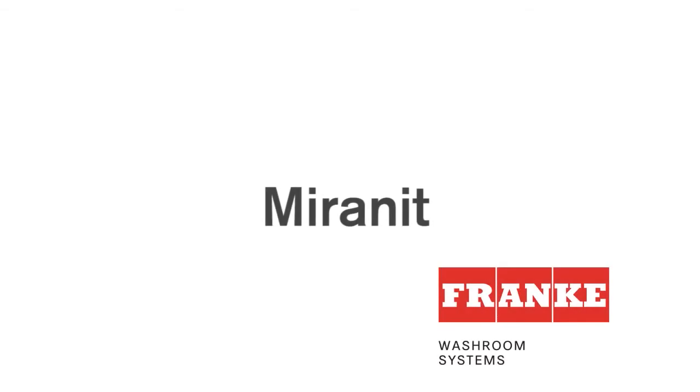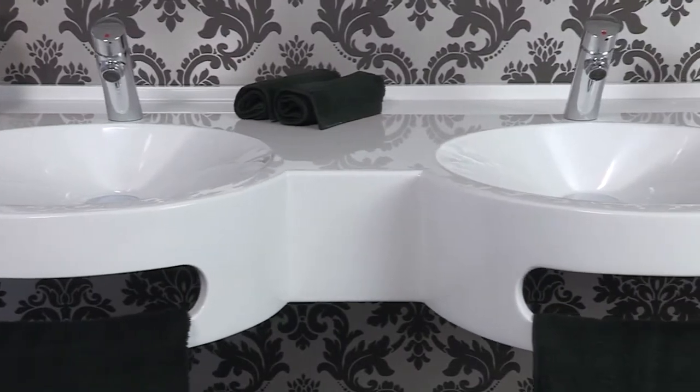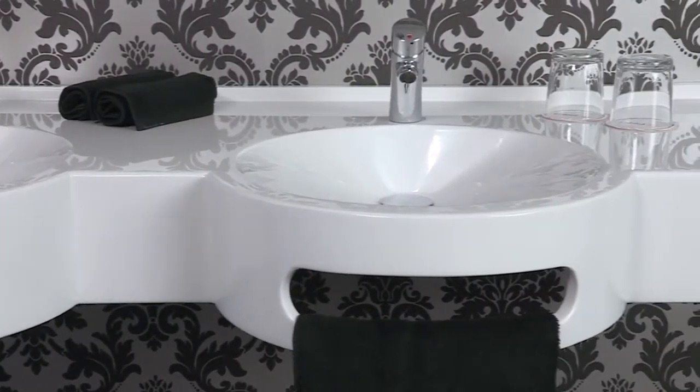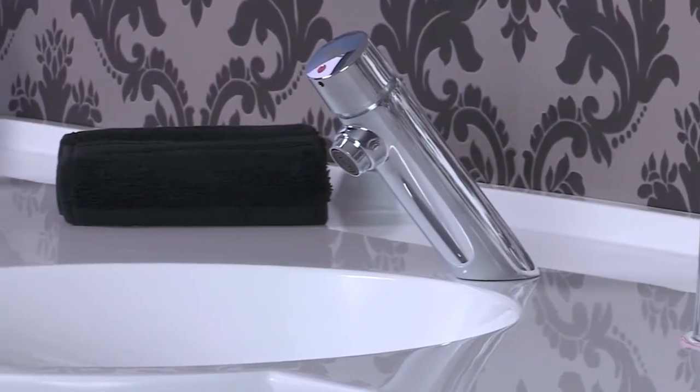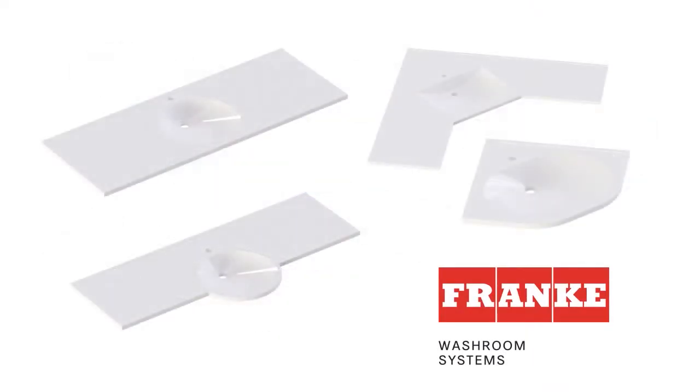The Solid Surface Mirrenit product range from Franca Washroom Systems offers a completely new approach to washroom design, because despite their flat and elegant form, the products are very durable and strong. We have a standard product range, as well as a bespoke range, available to suit your individual requirements.